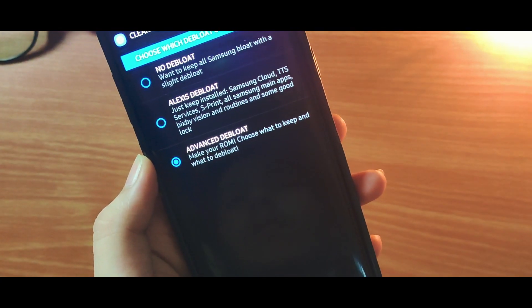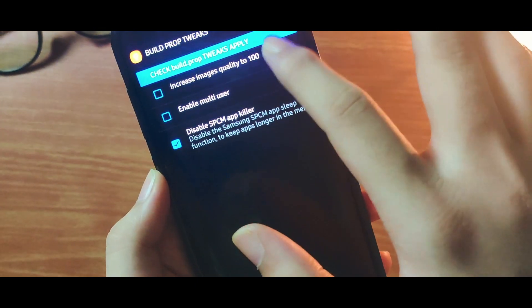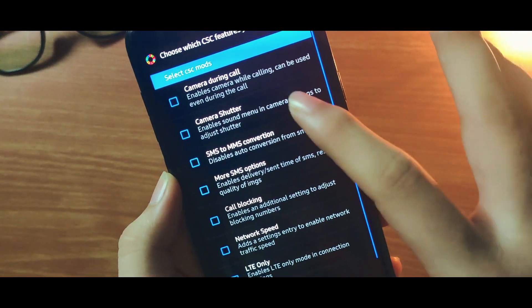If you want, you can select Advanced Deep Load, but I would recommend you select No Deep Load, as it does not have that many apps — only the basic ones.